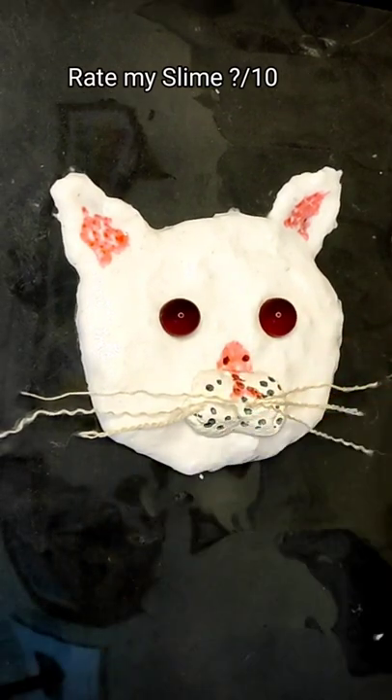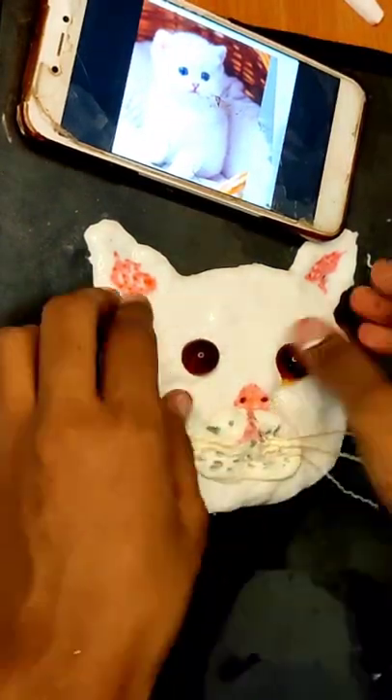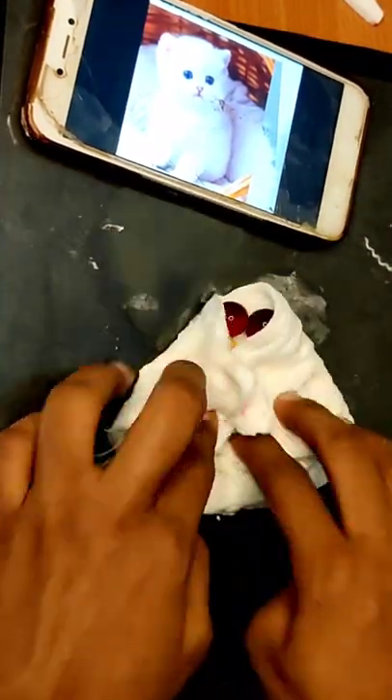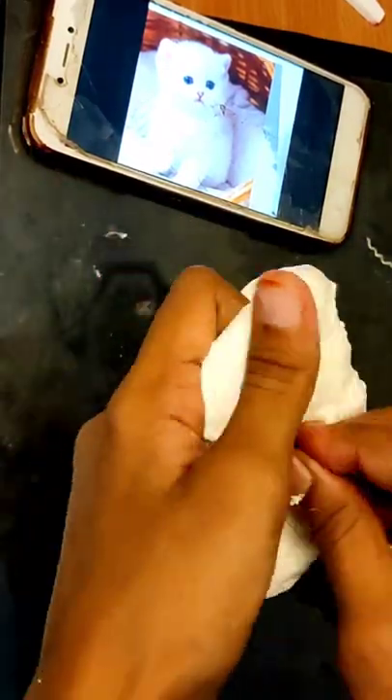Now the cat slime is ready. If you want to see more, please give me a rating and share any slime ideas. Please like this cat slime video. Bye-bye!